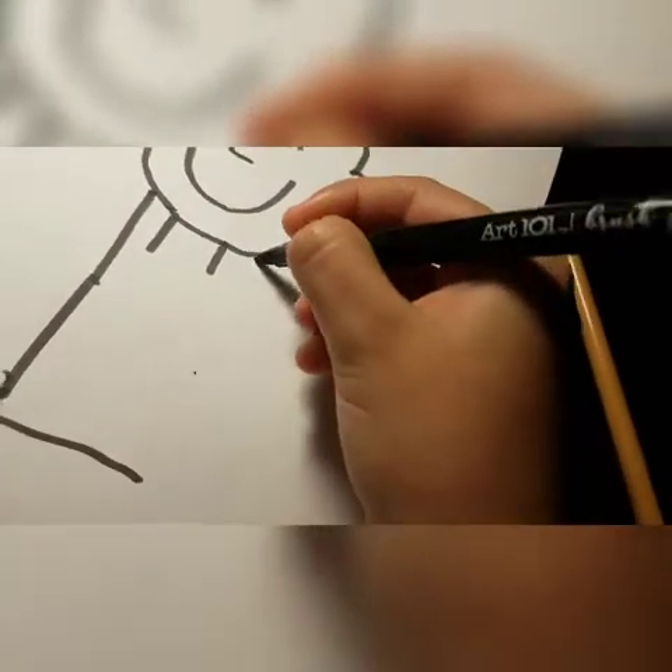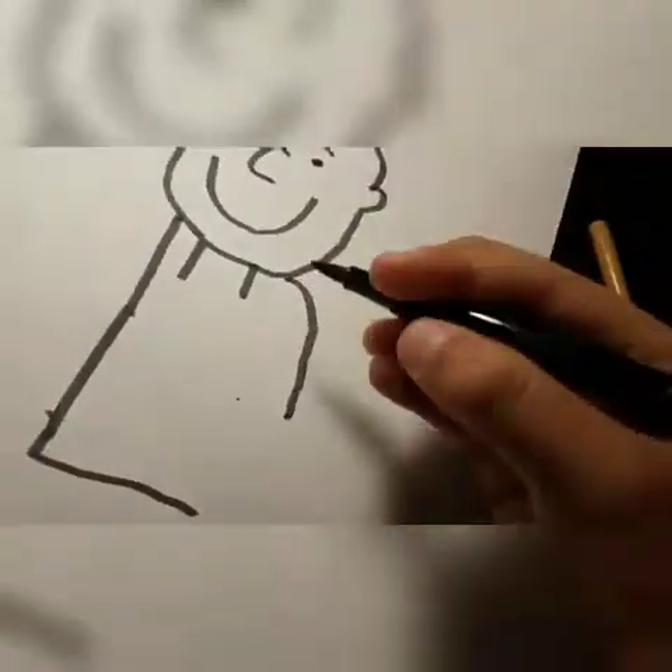So then you want to go just like a shoulder — and here, up here. And you want to make his little hand with two lines.